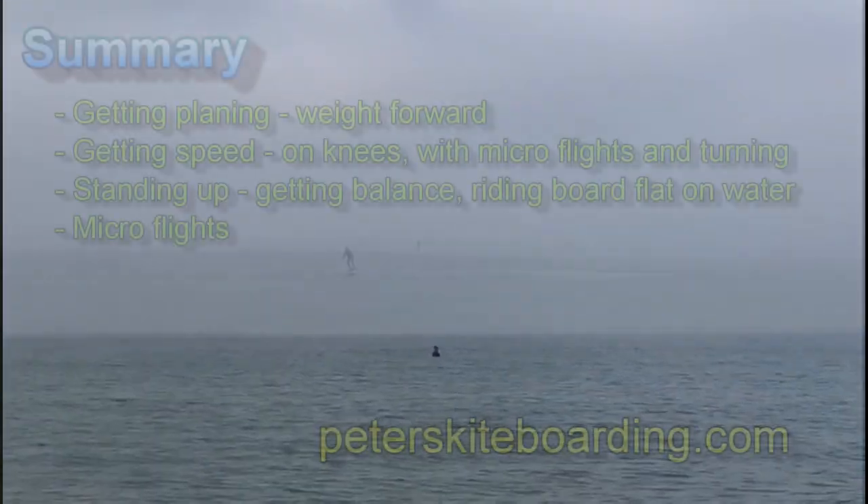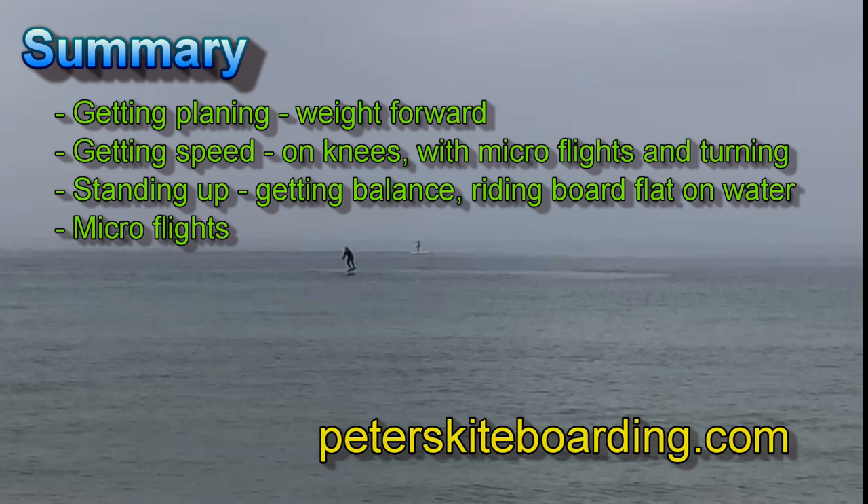So in summary: getting planing with weight forward, getting speed on knees with microflights and turning, then standing up and getting balance, riding the board flat on the water, and then practicing some microflights.